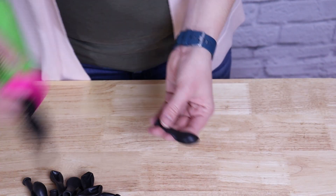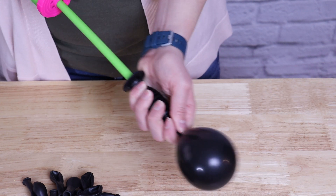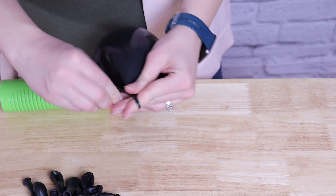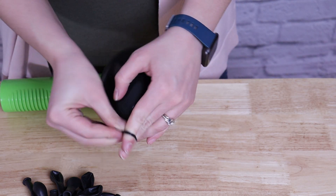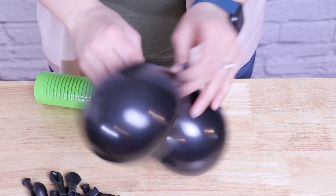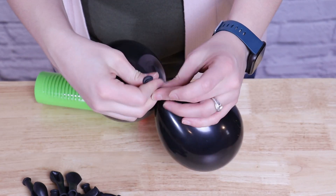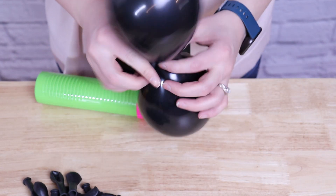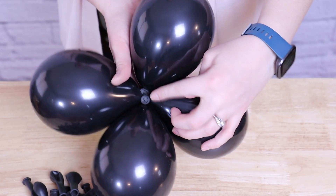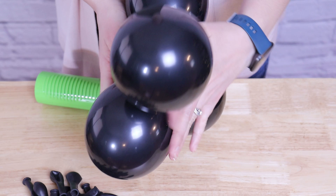Next, inflate all of your 5 inch black balloons to four pumps each. This will make them about four inches across, and the important thing is to be consistent — four pumps gives us the exact same size for all these balloons. Just like with the gold balloons, tie these together into a pair and then bring two pairs together into a quad. In the end, you should have 10 quads out of these little black balloons.